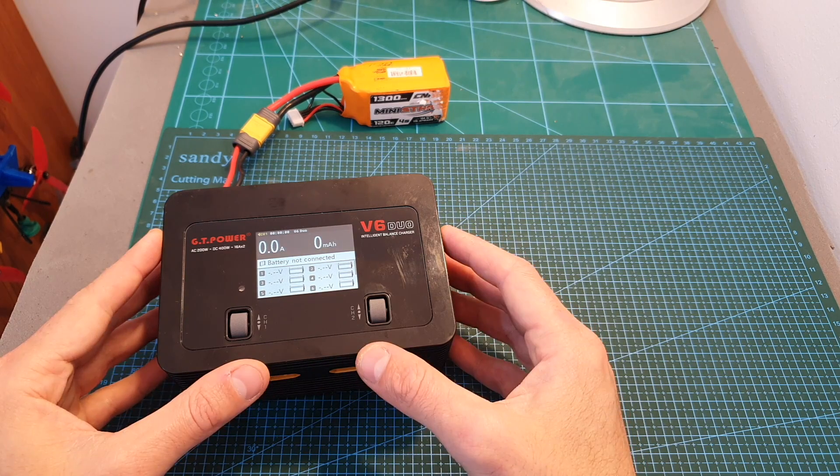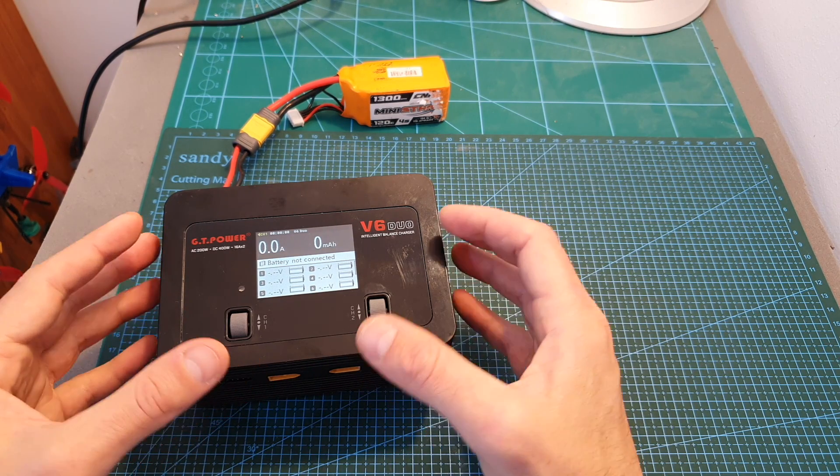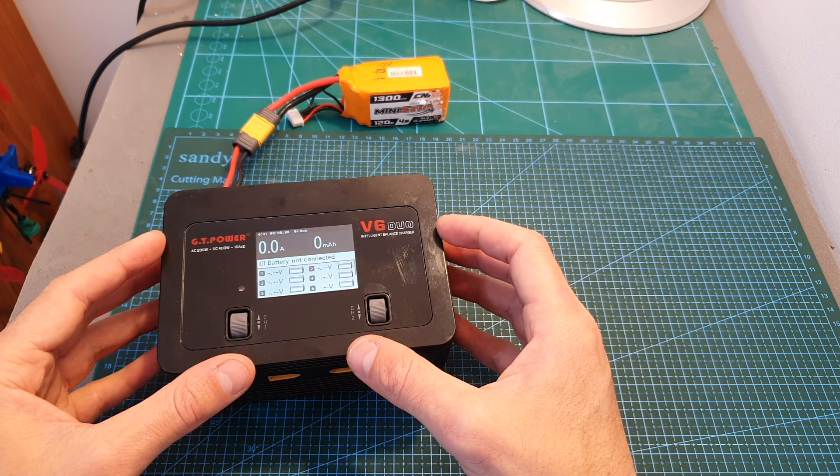I hope that GT Power are going to release a firmware update soon that is going to solve this issue.